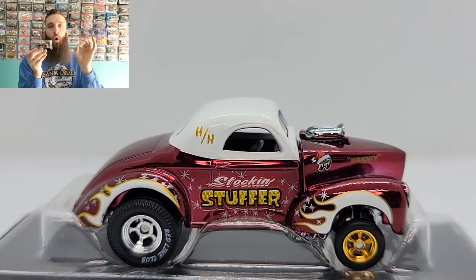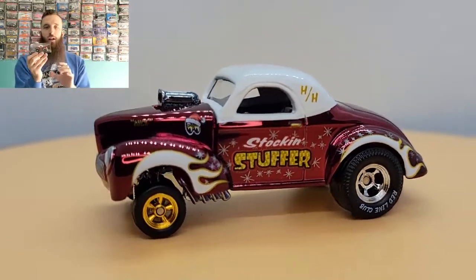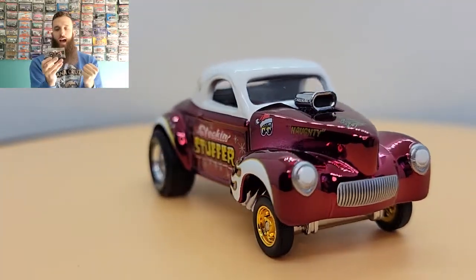You got the five-spoke gold rim on the front, and on the back you get the big red line club slicks. This thing looks fast. I love that you have gold in the front and silver in the back, and the gold really pulls in the side decals.